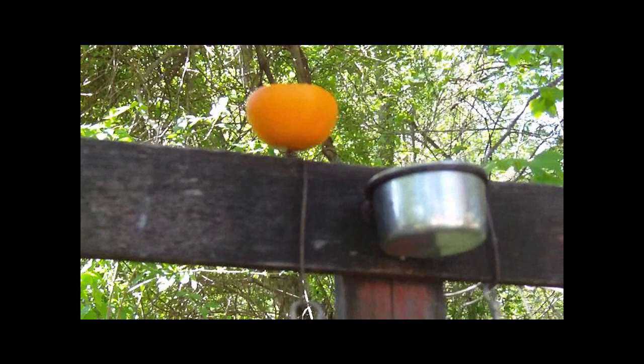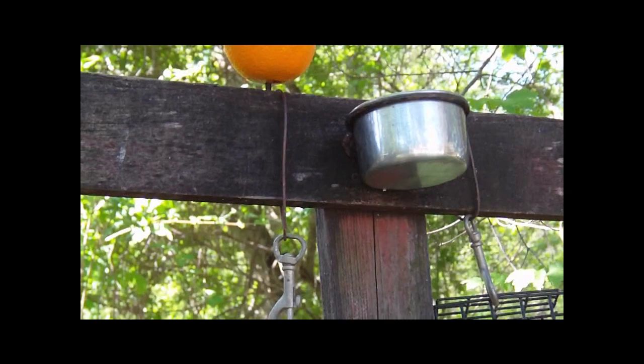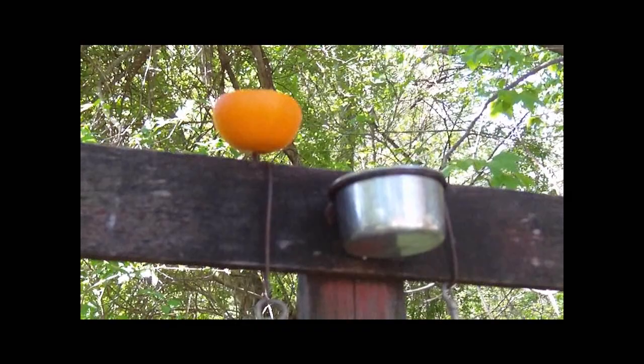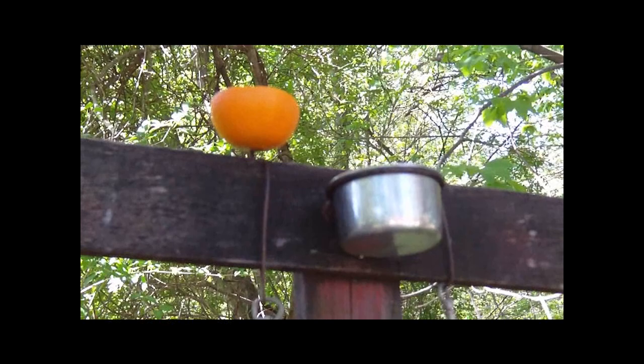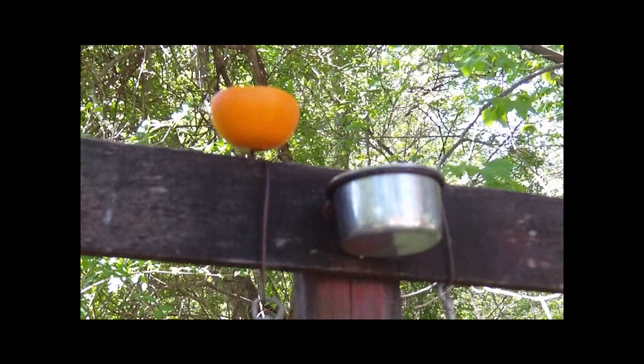I put out a half an orange on a headless nail and a stainless steel bowl I got at PetSmart — it's a parrot dish — and I fill that with grape jelly. You'll get Orioles, Catbirds, Red-Bellied Woodpeckers, and Mockingbirds. They love oranges and grape jelly. Just be careful when you pull the stainless steel bowl down because you'll often find yellow jackets, bees, and different wasps in the jelly — you don't want to get stung.